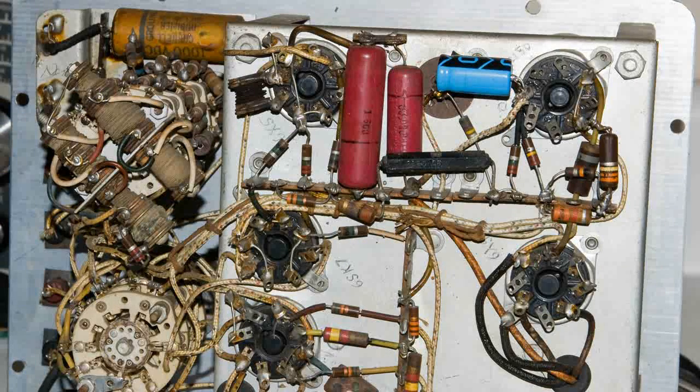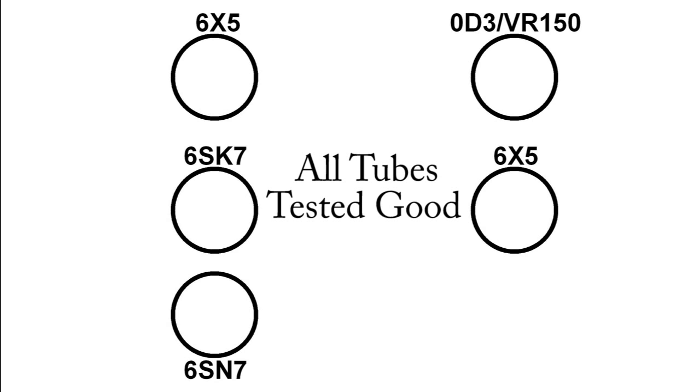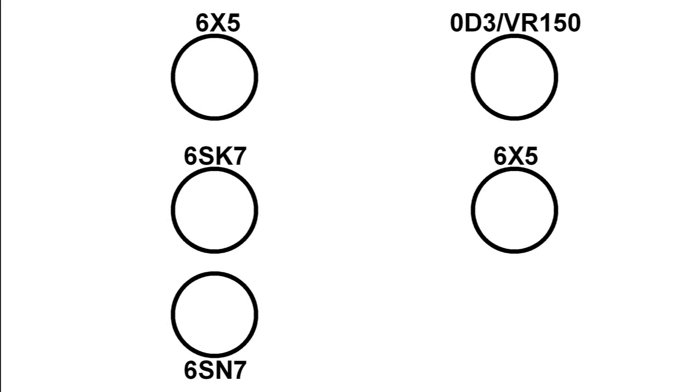Here's the back view after repairs and cleaning, and here is a tube layout of the back view. At the upper left you can see the 6X5, and there's another one on the right-hand side — those are rectifier tubes. We've already talked about the 0D3. It also has a 6SK7, which is usually an RF amplifier or IF amplifier in a radio. And below that it has a twin triode tube, the 6SN7, which you quite often find in audio amplifiers.